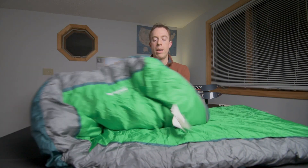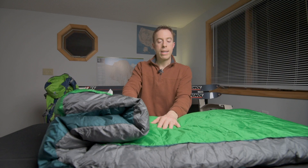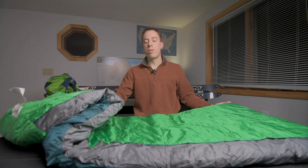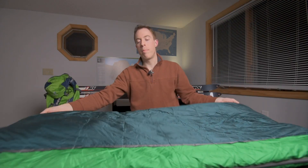As you can see, we have two different colors on the sleeping bag — we have the green and then the darker blue. One side is the 35 degree side and the other side is the 50 degree side. So depending on whether you are chilly that night or too hot, you can simply flip the bag over and change the temperature rating.